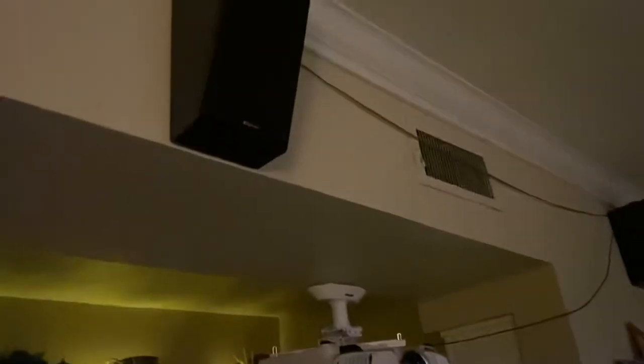Let's get to the Atmos speakers. These are the Klipsch 500SA elevation speakers up front, and then in the back — you can't quite see them — those are the R41s.